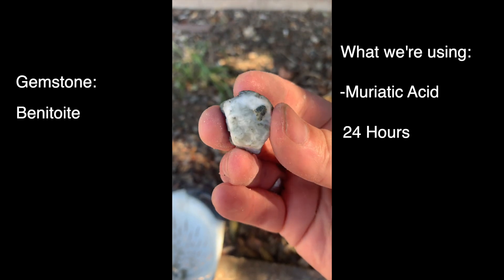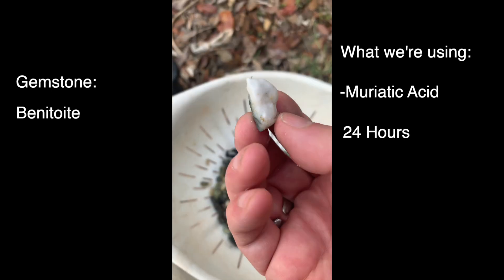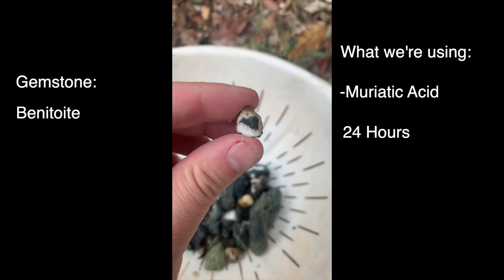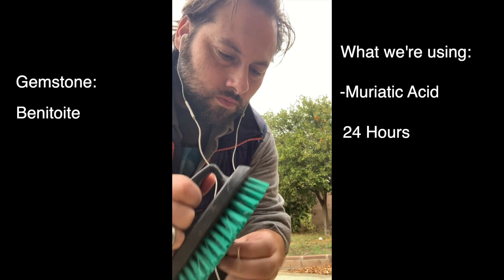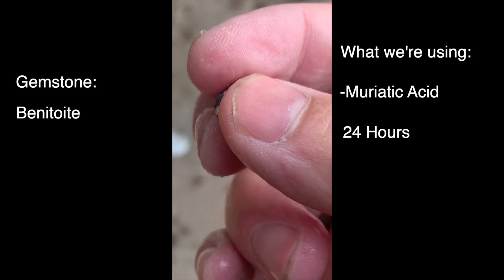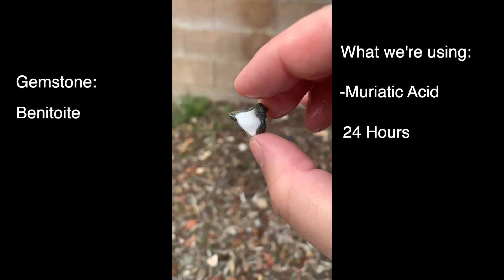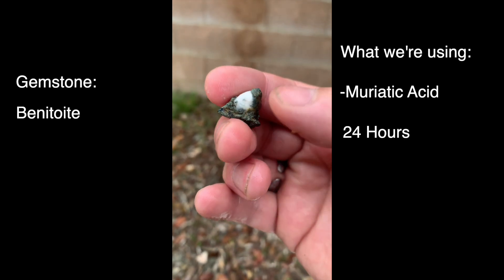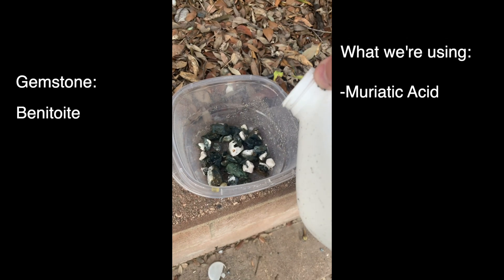However, it's not quite at the quality that we want yet. We really want to get all that white natrolite off so we can really see the shape, form, and color of the blue crystals. So I'm going to scrub some of this excess acid off, and then put it into the acid for another 24 hours — a total of 48 hours, two days overnight. That natrolite, that white rock, is just going to melt away. It's going to be really cool to watch.